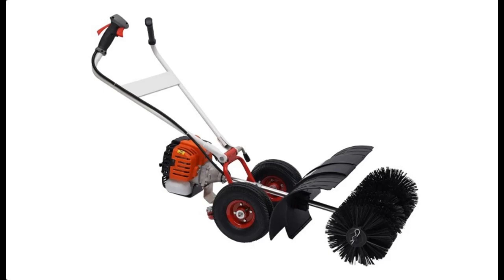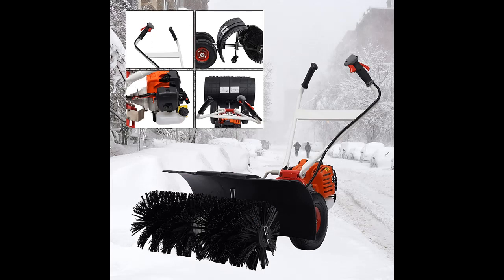Introduce Highlight Features or Overview Summary for Cherie Mew Mew Gas Power Broom Sweeper, 52 cubic centimeters outdoor artificial handheld turf lawn sweeper 2-stroke powered brush sweeping broom.